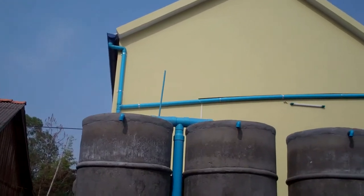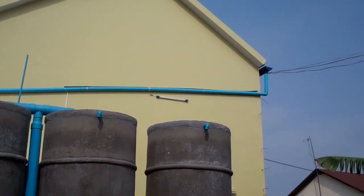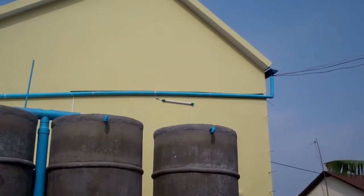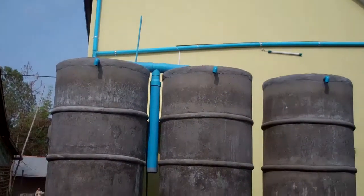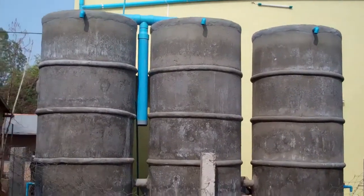Here we have a typical rainwater harvest system designed, built and installed by Rainwater Cambodia and built by a local contractor. We're out here validating the construction.